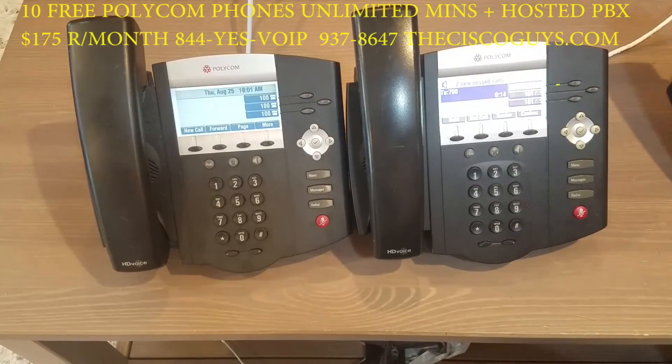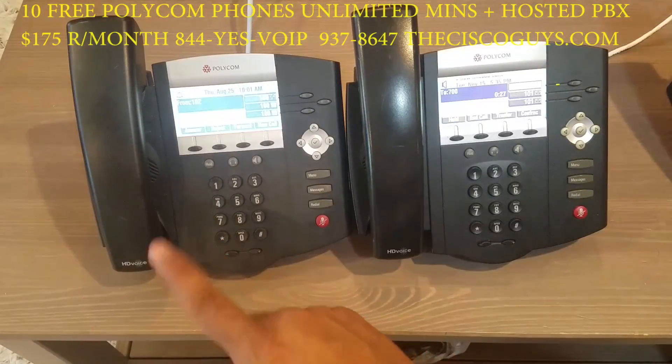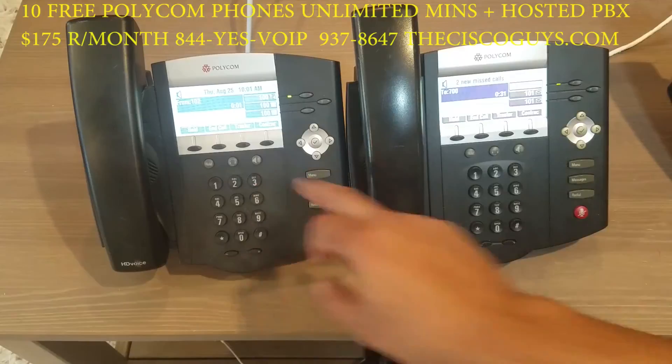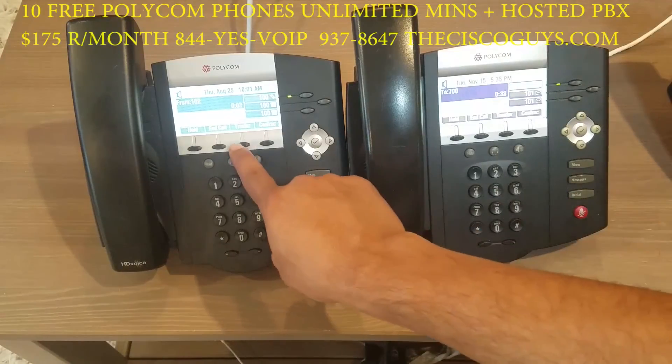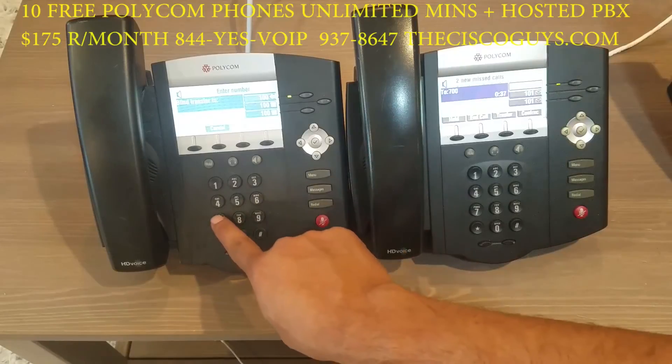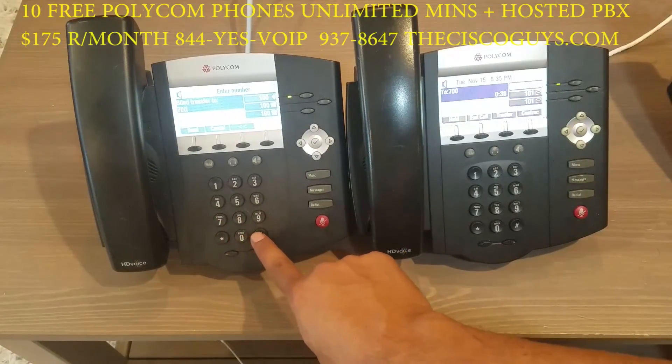You are currently the only person in this conference. Now let's say a party from the outside wanted to join the conference. You can transfer them to the conference room extension. When the outside party calls in, hit transfer, blind transfer, then dial 700 pound.